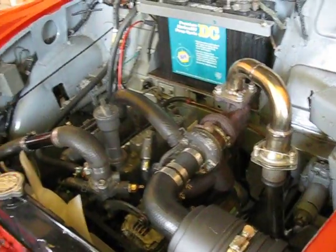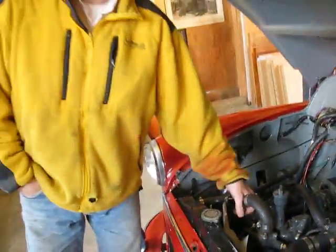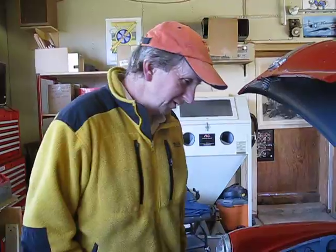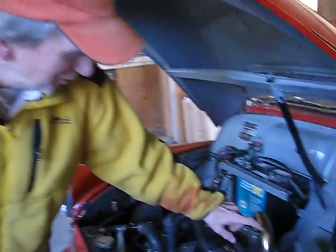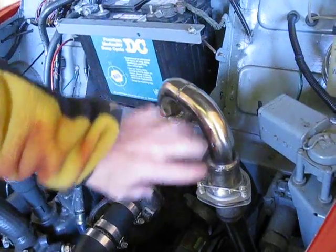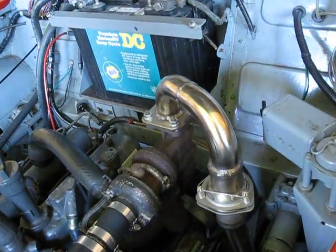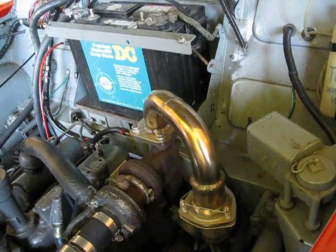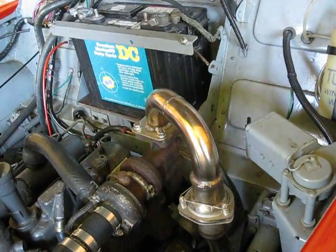It's got a Toyota 5-speed manual from an '85 Corolla adapted onto this engine. And the exhaust is pretty cool — this is from a pipeline in a barn from a milking station, so it's all stainless steel. That was just something I had; a buddy of mine had a bunch of that pipe laying in his barn, so I was able to use that for the exhaust.